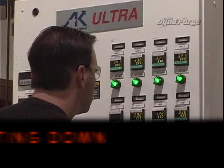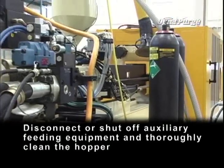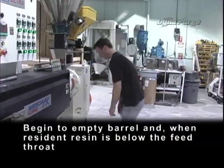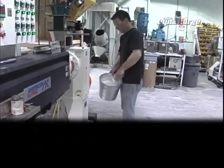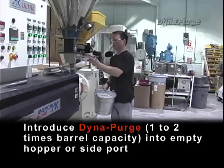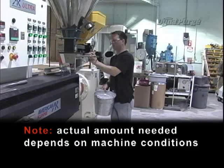Shutting down. Maintain temperature and RPM settings for resident resin. Disconnect or shut off auxiliary feeding equipment and thoroughly clean the hopper. Begin to empty barrel, and when resident resin is below the feed throat, introduce DynaPurge — one to two times barrel capacity — into the empty hopper or side port. Note: actual amount needed depends on machine conditions.